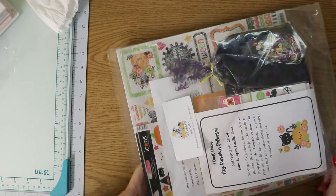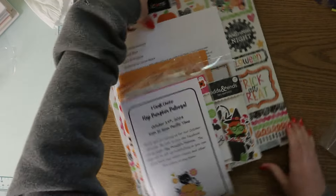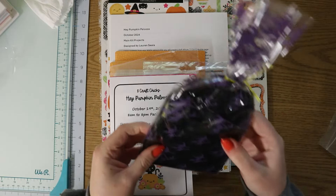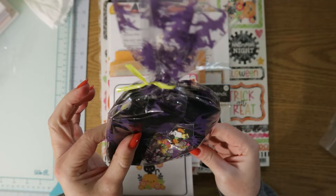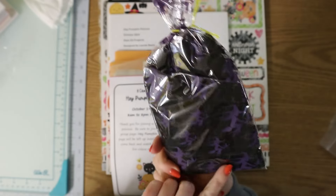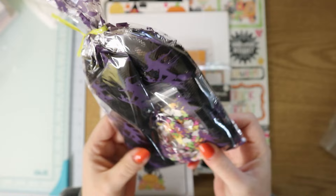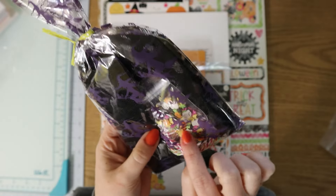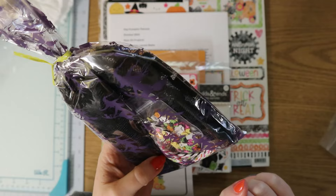This is jam packed as usual. Oh, look how cute — this is just a little pack of chiffon ribbon, it's like polka dot but it's in a little witch bag. How cute! And some really cute little shaker bits, and some Doodlebug twine — adorable.